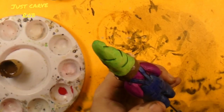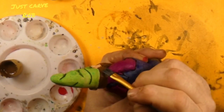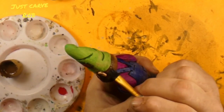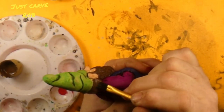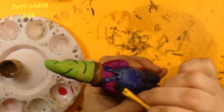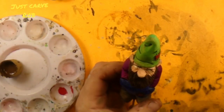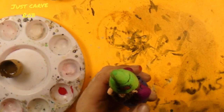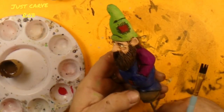And we'll rinse that brush out. Once the brush is rinsed out, we're just gonna go back over it, pull some of that paint off to let the wood show through a little bit. I like that. So now all we gotta do is just let him sit here and dry.